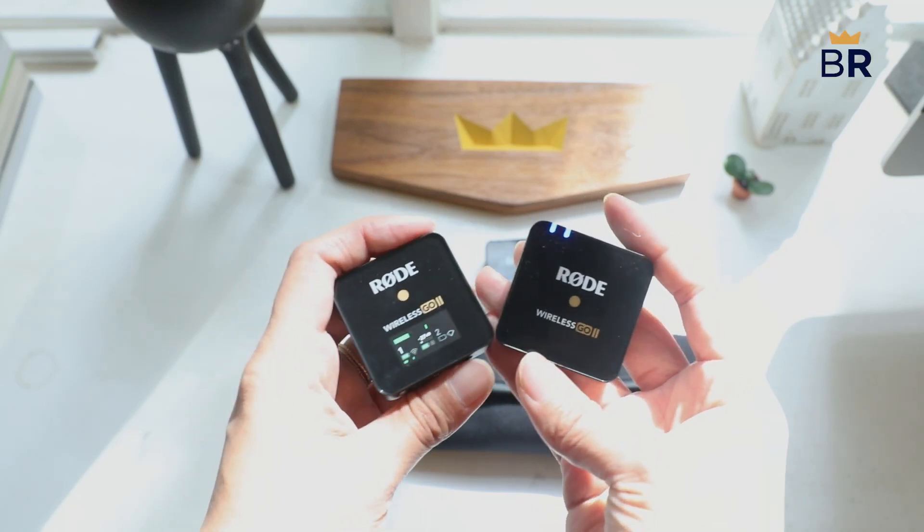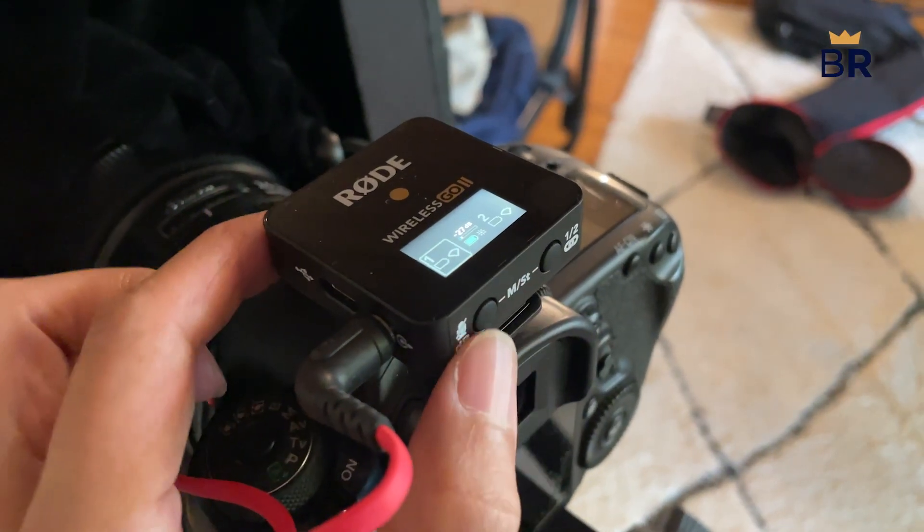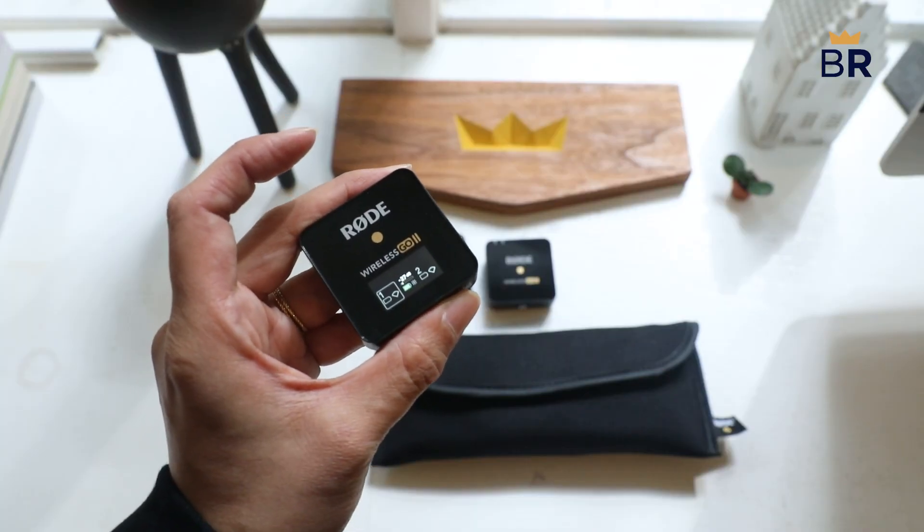Great sound quality is a key difference between an amateur production and a professional one. If you're trying to bridge that gap, consider the Rode Wireless GO 2, a microphone system we at Best Reviews have thoroughly tested to simplify your purchasing decision.